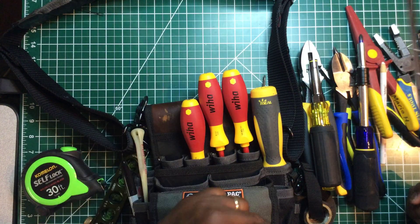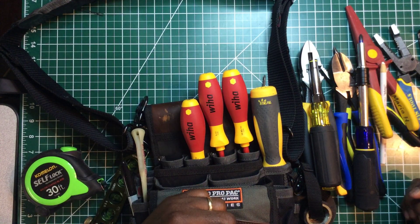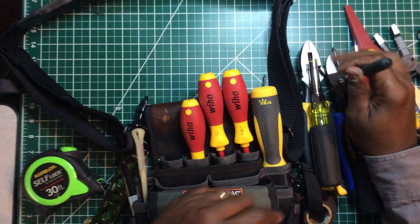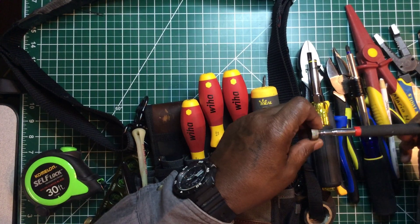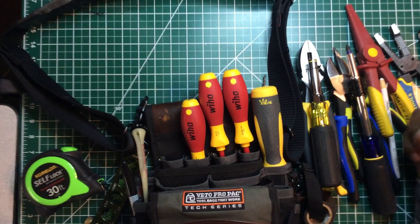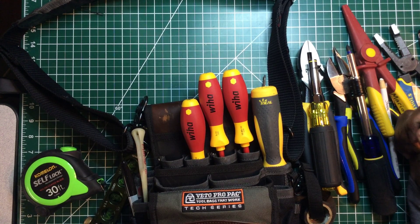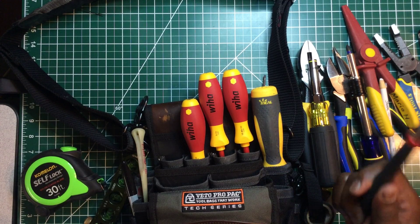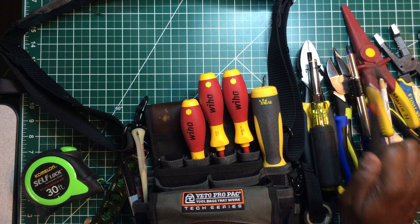This is my magnet. We all drop screws, pliers, and bolts, and this is really heavy duty. I think I found it at O'Reilly's Auto Parts. It comes in really handy.